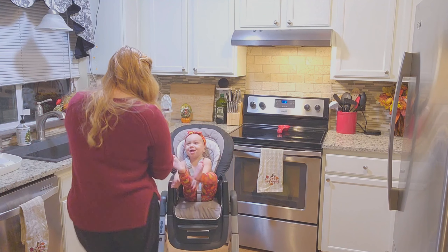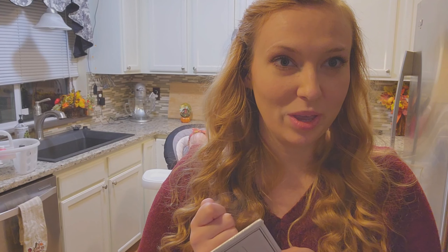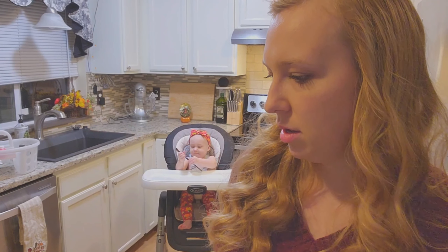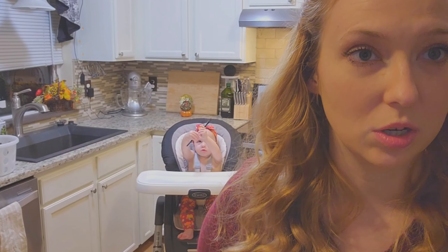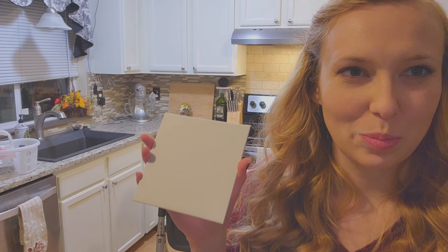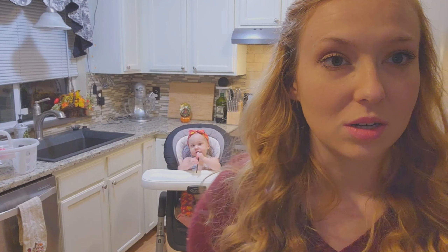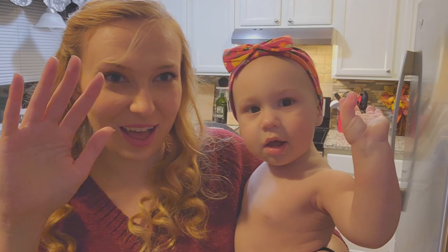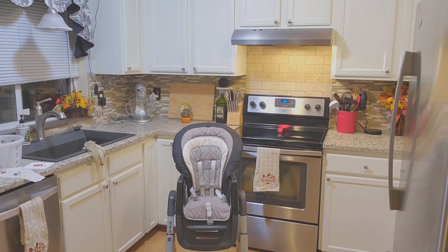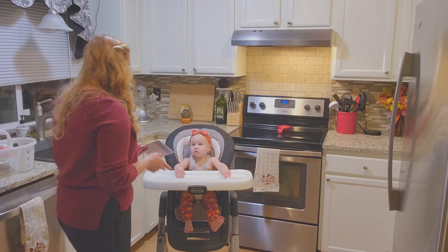Okay, here we go. Today we're making Addie's very first hand turkey for Thanksgiving. I decided to do it on these canvases because they're more sturdy than a piece of paper, and they're nice and thin so it should last for a long time. Say hi!